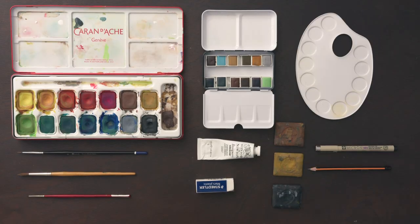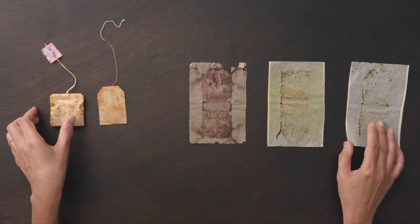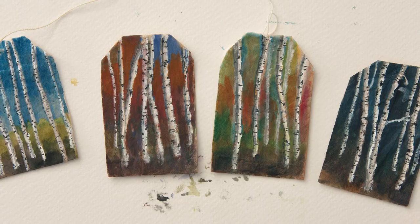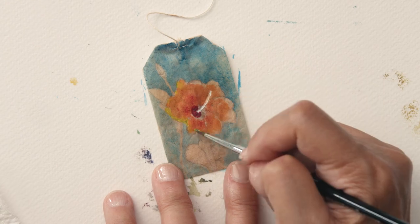First, we'll look for inspiration and references and explore our materials. I will teach you how to prepare your canvas and train your hand with some painting exercises. Next, we will tackle the first drawing — a teacup — then move on to a birch tree and conclude with a hibiscus flower.